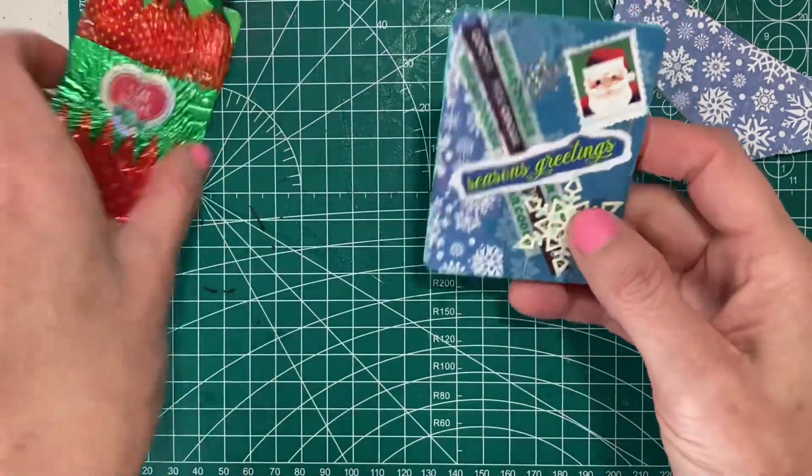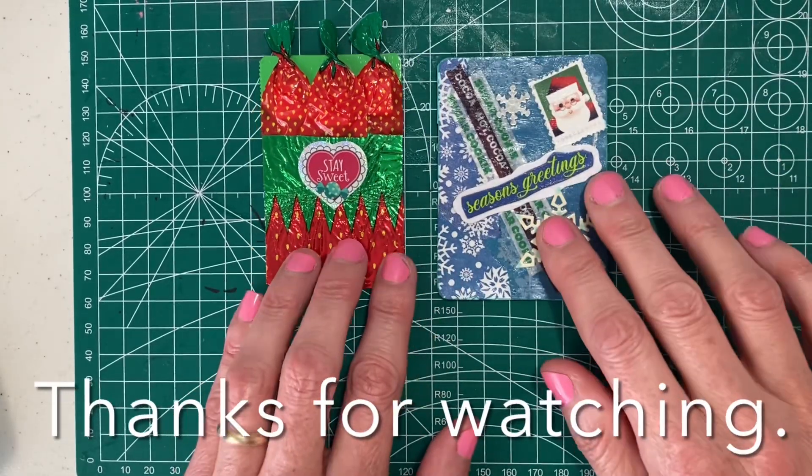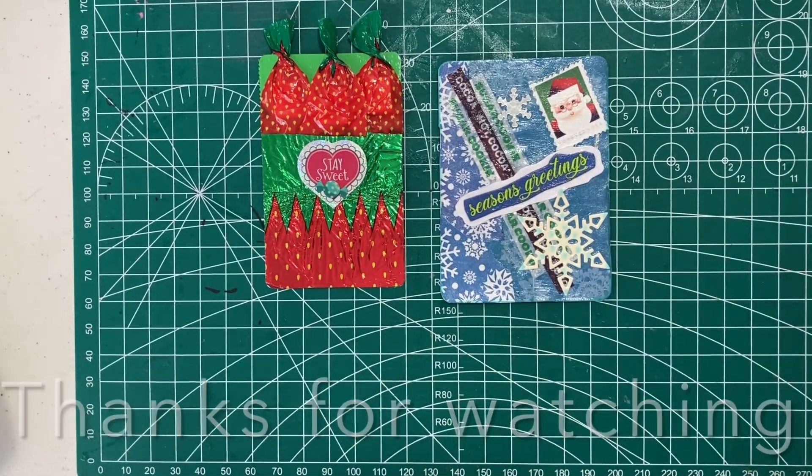So those are my two ATCs. I have two MDCs, but I will make a separate video, and then I will get this in for two different weeks. Have a good day, bye!